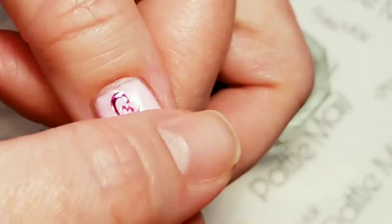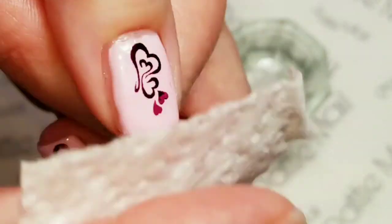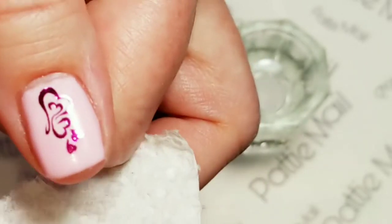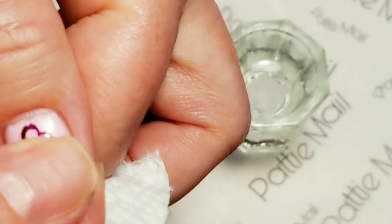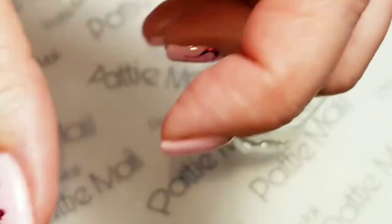I get mine at a beauty supply and then I'm just going to put this where I want it there on my thumb. Perfect. Blot off the excess water, make sure it's nice and dry, and I want to put a top coat on.